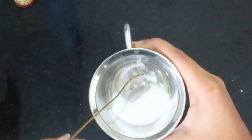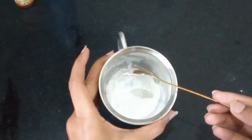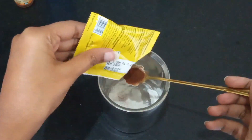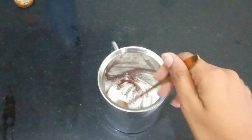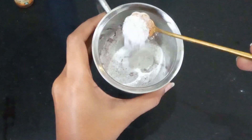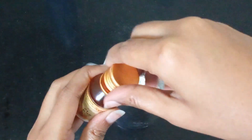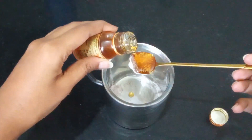Now moving to the next step — body polishing scrub. This scrub is amazing; you don't need to go to a parlor and spend lots of money. I took two spoons of rice flour and one spoon of coffee powder and mixed them well. This polishing scrub will help to tan your body, remove all dead skin cells, brighten your skin tone, and make your skin very smooth.